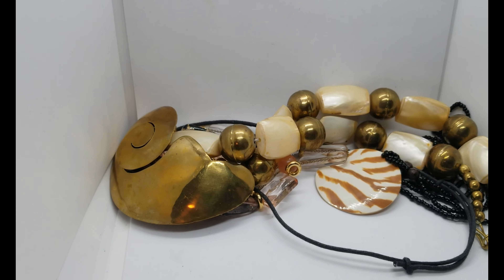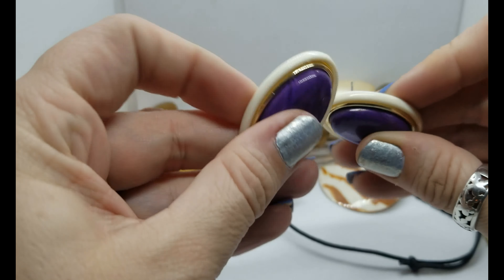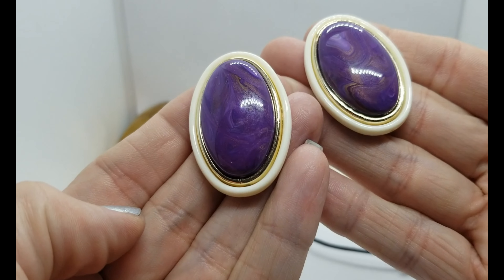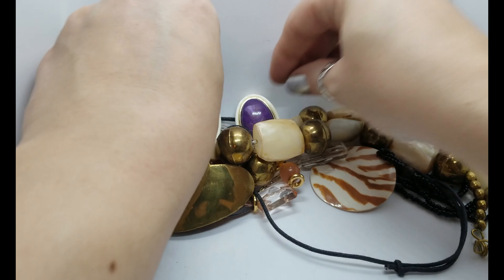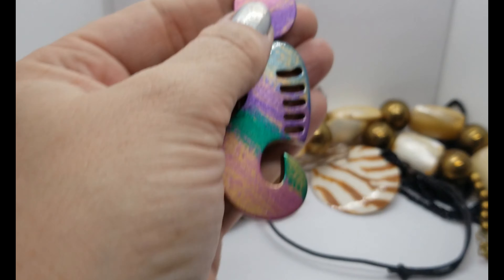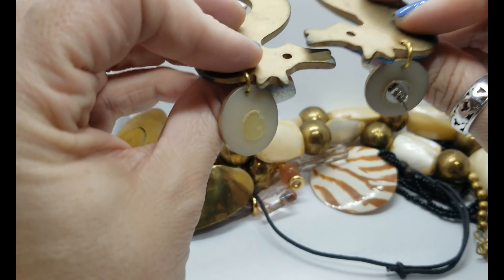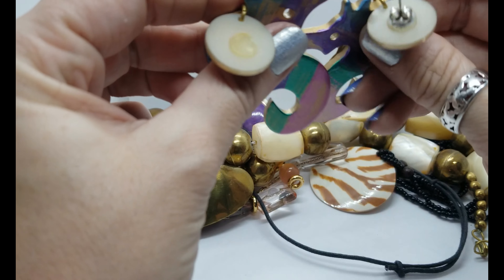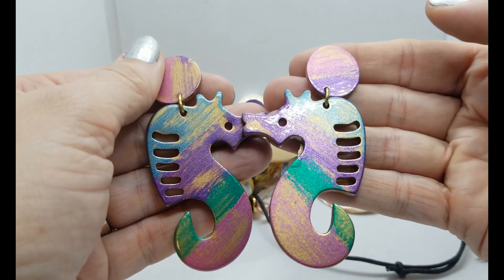Here we go — some plastic post earrings with a swirly purple and gold trim. Very cool, very 80s looking, like posh 80s. Here's another pair — one of them is missing the post on the back but that's easily fixed. They're resin or acrylic or plastic, really pretty color as well.